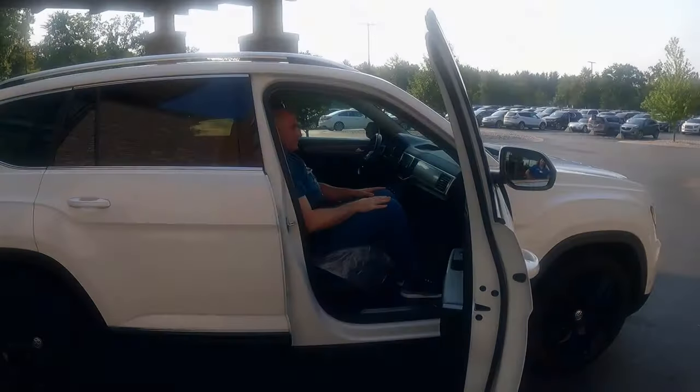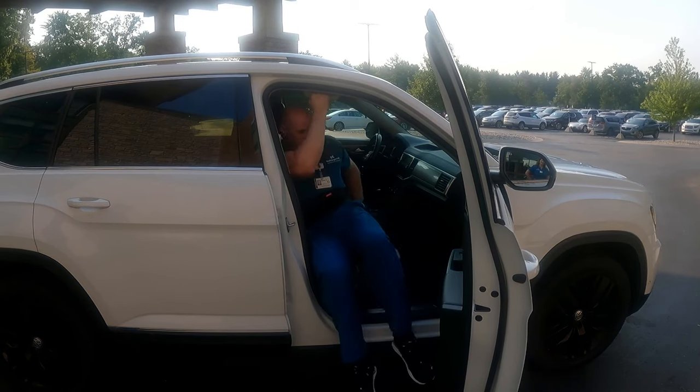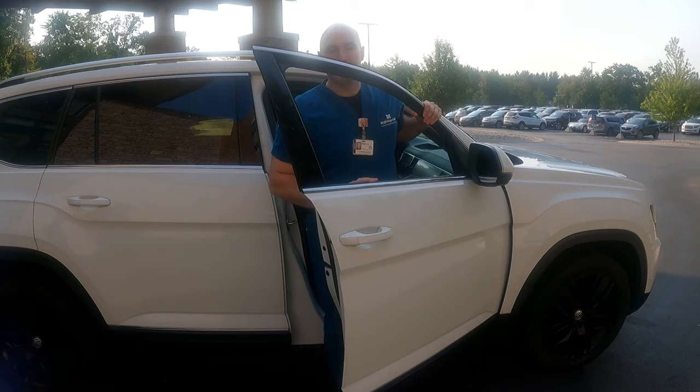When getting out of the vehicle, do not use the overhead handles to pull on because you have a lifting restriction. Make sure you're using one foot at a time to get out of the car and you are not pulling from the car door.